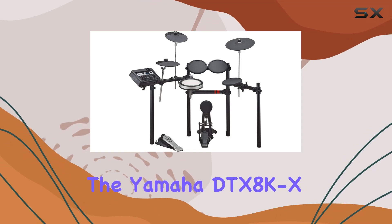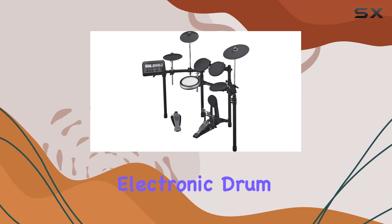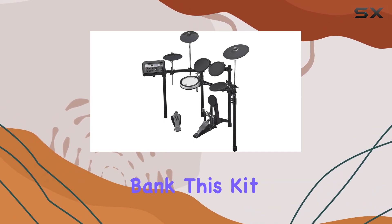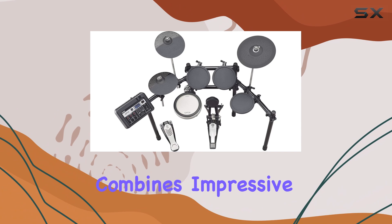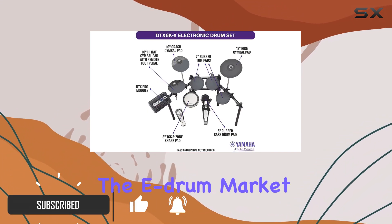The Yamaha DTX-8K X is a fantastic option for drummers looking for a high-quality electronic drum kit without breaking the bank. This kit combines impressive aesthetics with solid performance, making it a standout in the e-drum market.